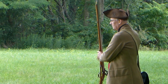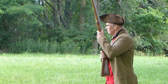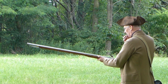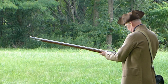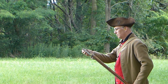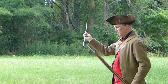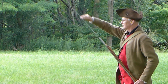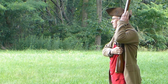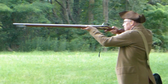Rest your firelock. Shoulder your firelock. Prepare to prime load. Handle cartridge. Prime. Shut pans. Cast about. Charge with cartridge. Draw a rammer. Ram down a cartridge. Return rammer. Show the firelock. Make ready. Present. Cover up your ears. Fire.